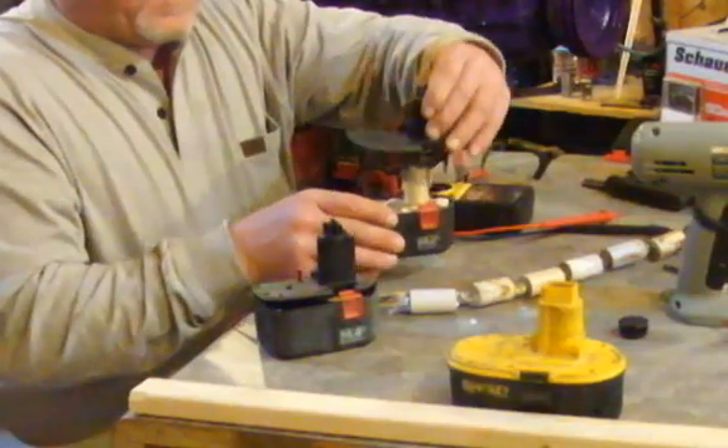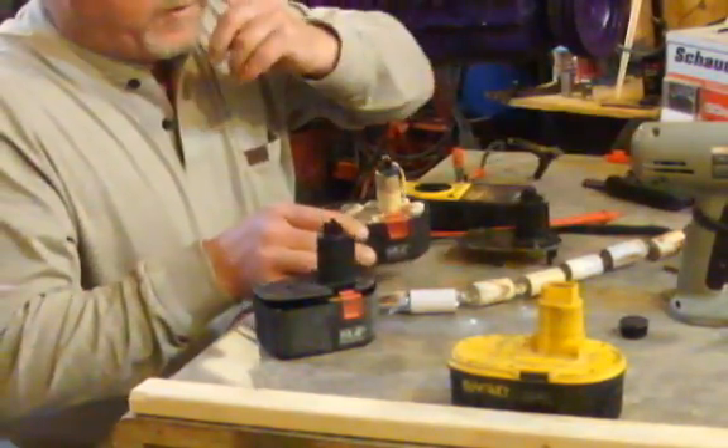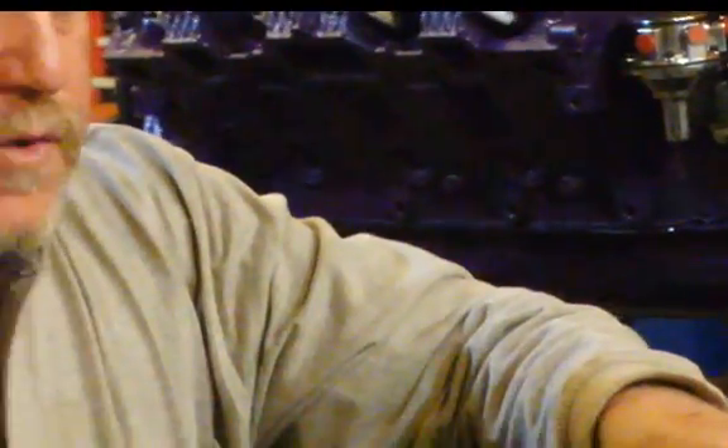It's a 14.4-volt portable drill battery and you can see that the top pops right off. That's what your battery pack looks like inside. Sometimes you'll have a dead battery or a dead cell in there — that is the problem. You can't what I call jump-start these or fix them, so you have to figure out which one is your good cell and which is your bad cell.